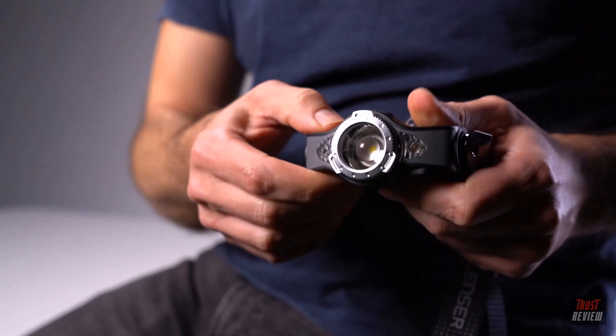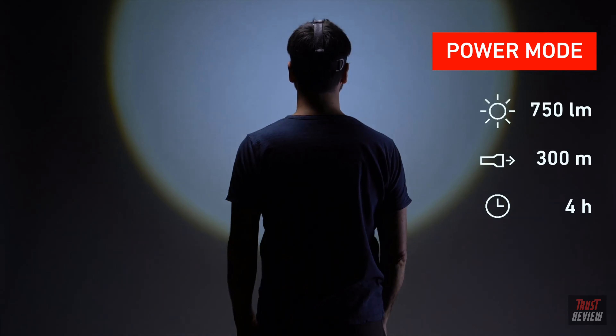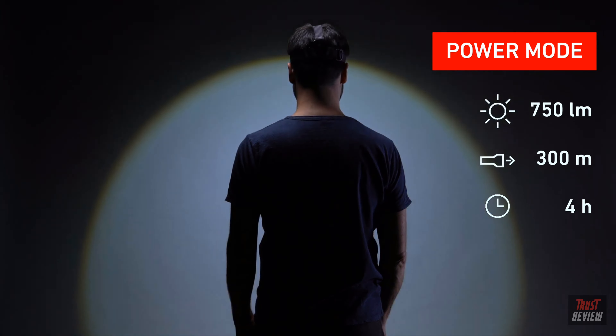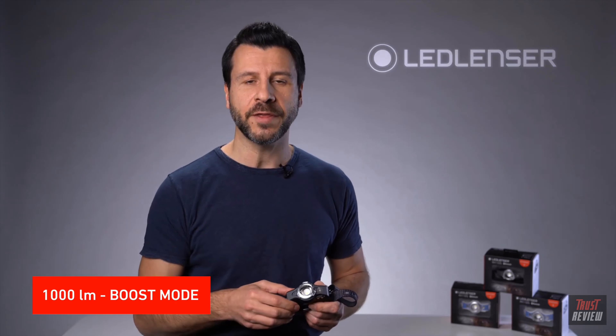The MH11 is not only a head torch — it can also be used handheld. The MH11 is very bright. In power mode, it has 750 lumens with a beam distance of 300 meters and four hours runtime. Another feature is the boost mode, providing 1000 lumens for 10 seconds just when you need it.